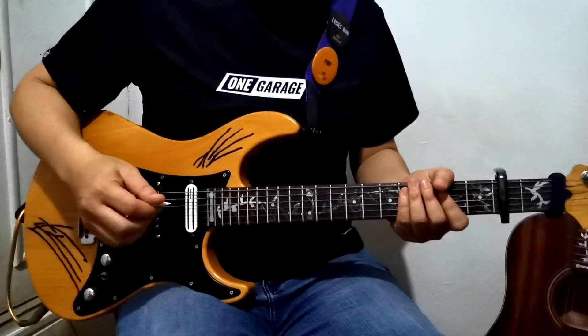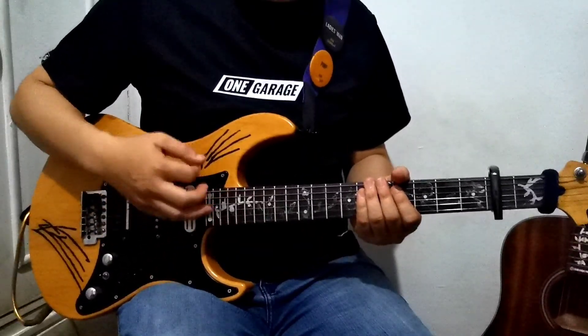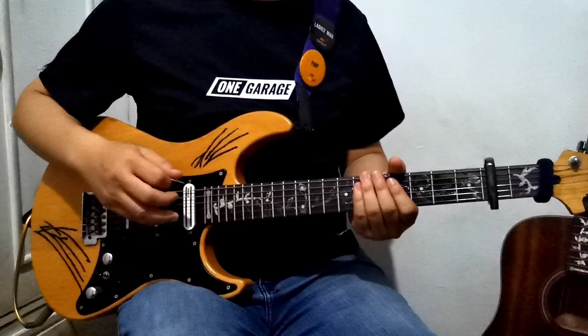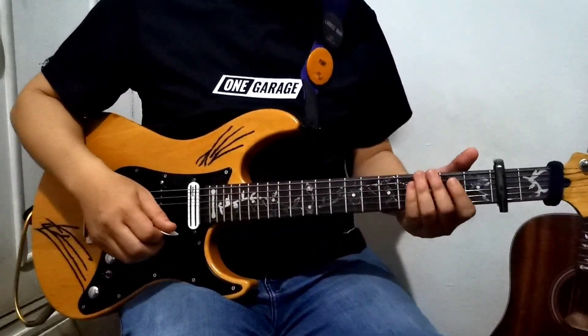The strumming pattern for the intro part — let's get used to the strumming pattern and you'll be able to play the intro.